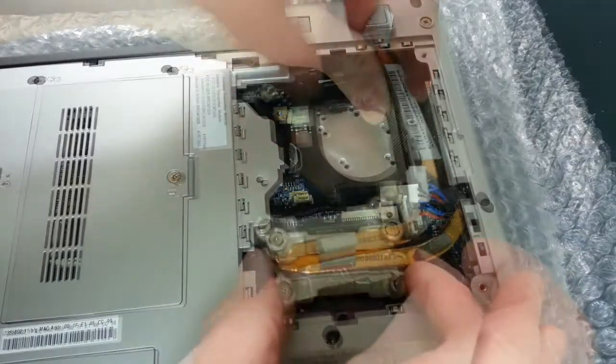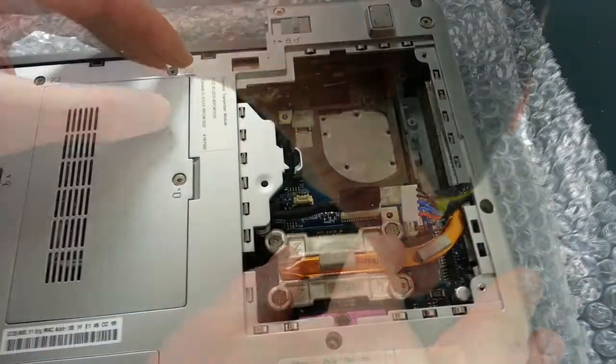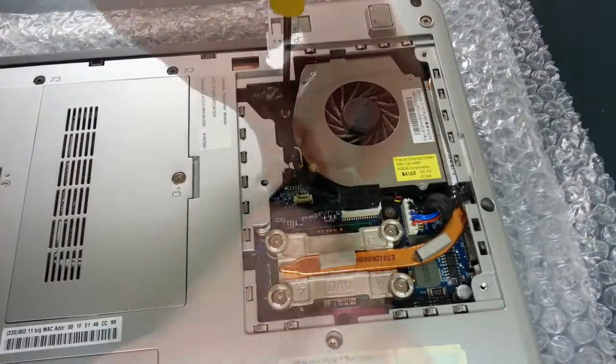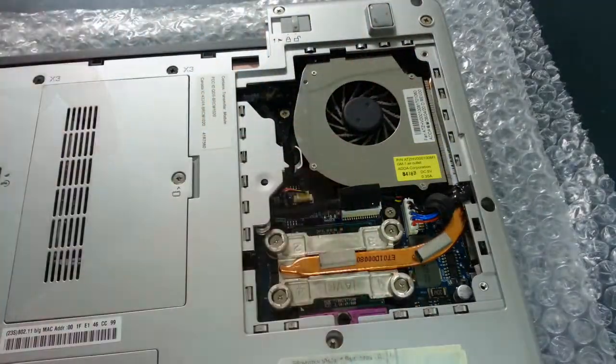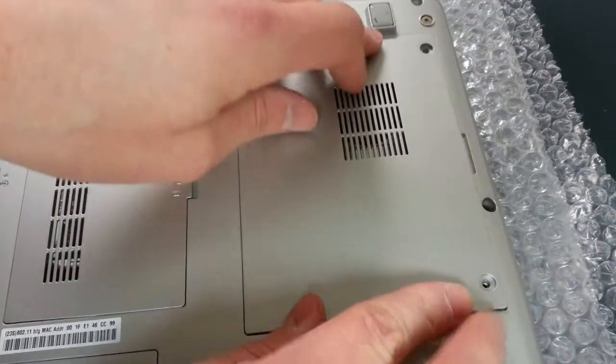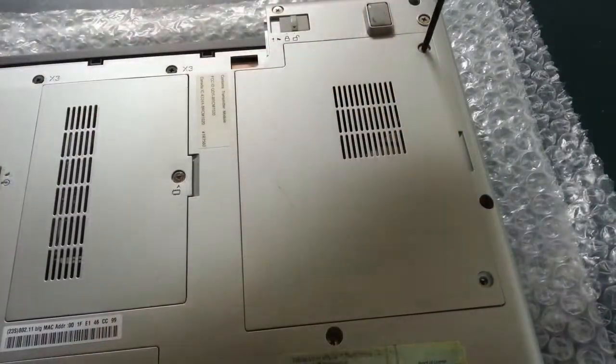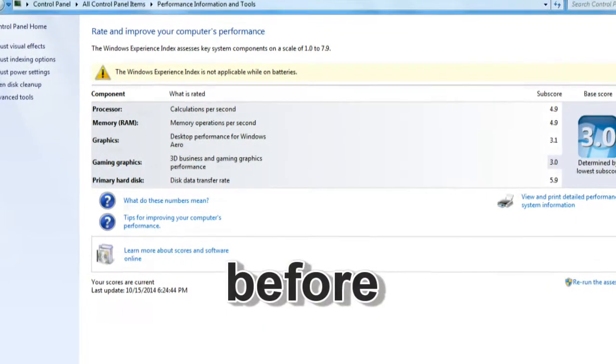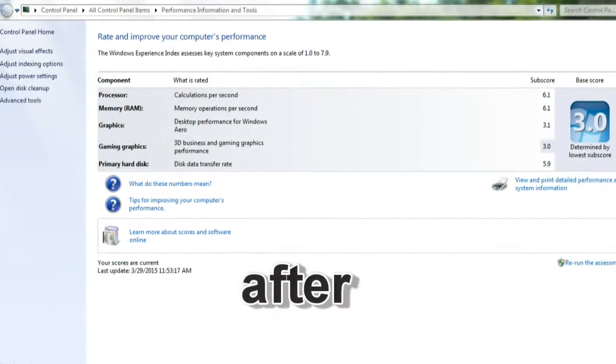Now all that's left to do is the reconnection of that wide connector that we unplugged earlier, replacement of the fan, and the replacement of the cover. And that's all there is to upgrading the processor in the Lenovo N200.